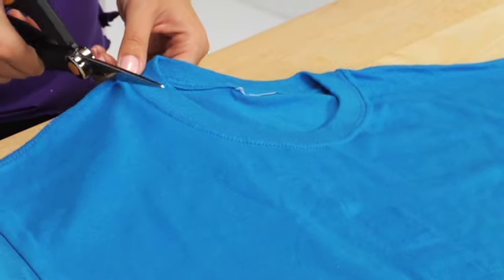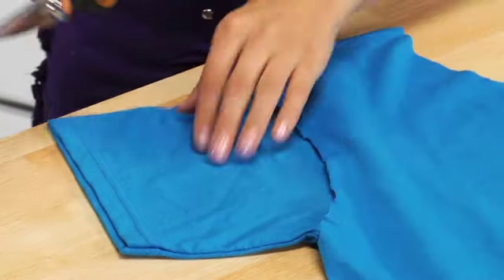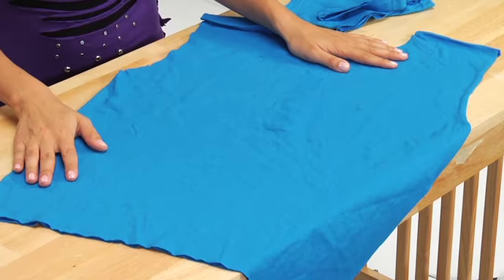Begin by cutting off the seams from the neckline, the sleeves, and the bottom of the shirt. This will give it a more edgy look.